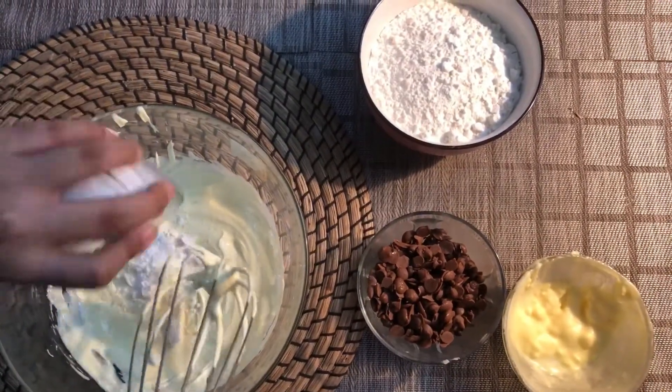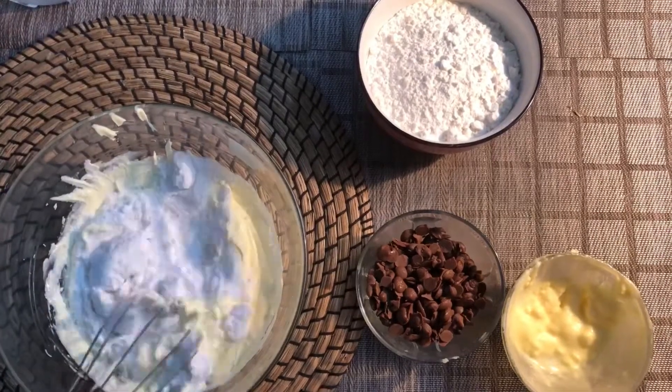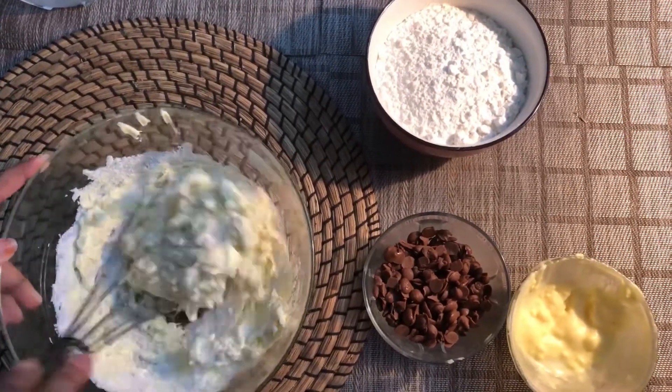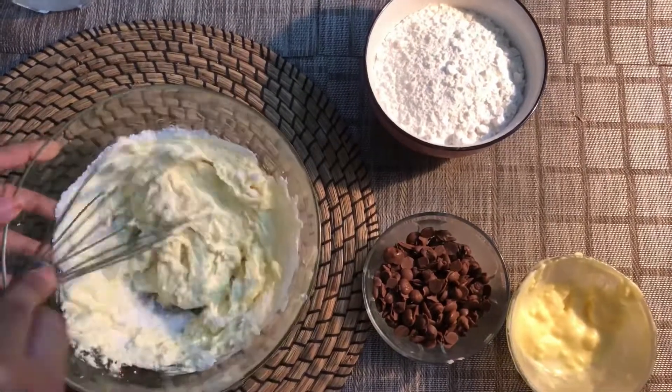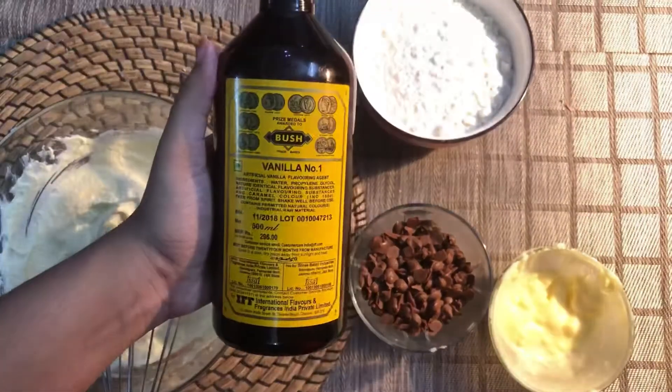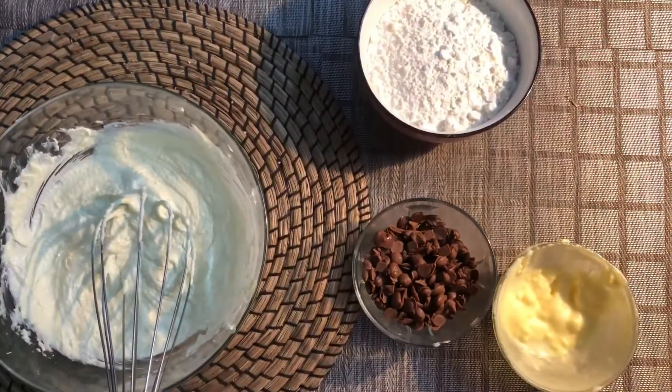Add 1 cup of powder sugar. Add 1 tsp vanilla extract.